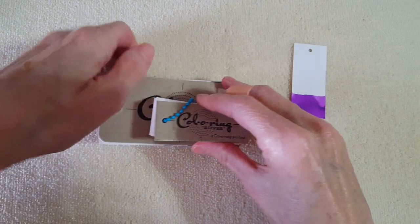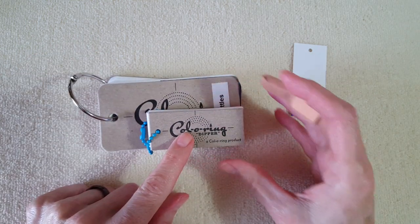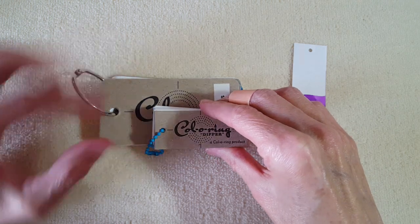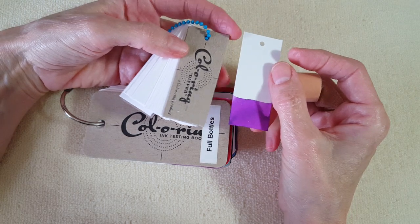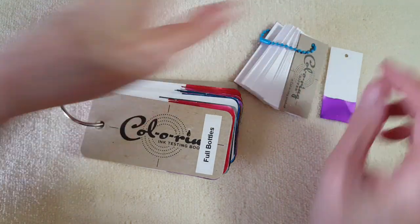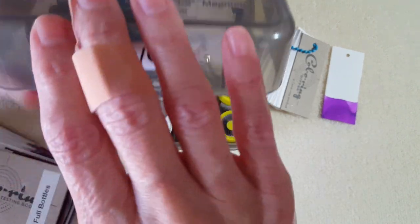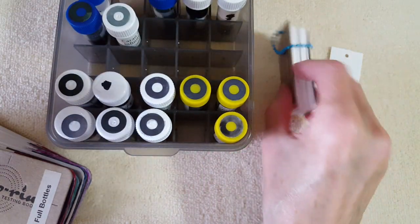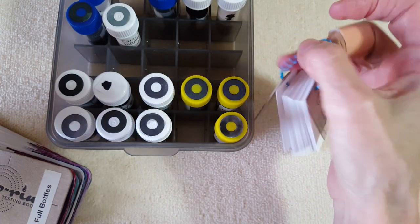So it's about half the width of the other one, and of course a little shorter. For some of the tight spaces I like to put my indexes — like inside these little shell boxes — this is going to be so much easier for me.